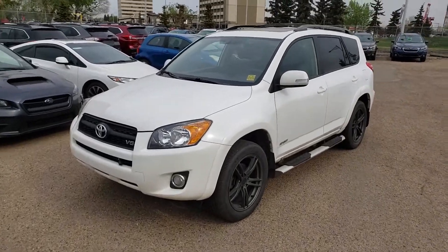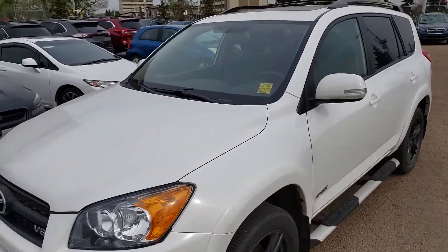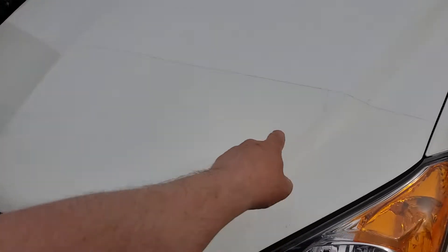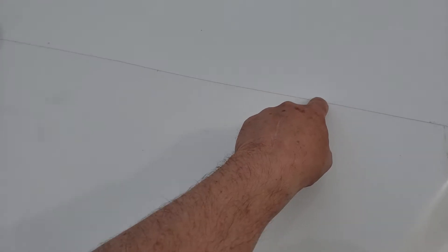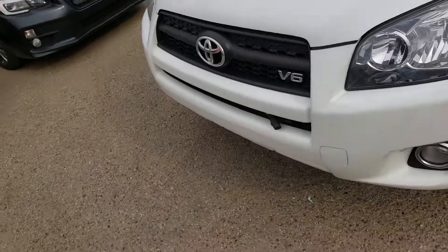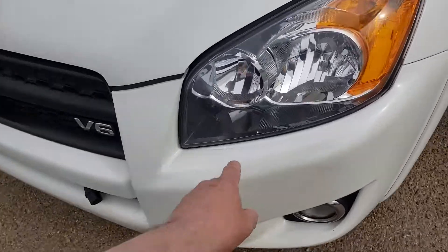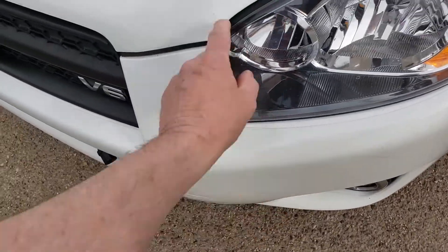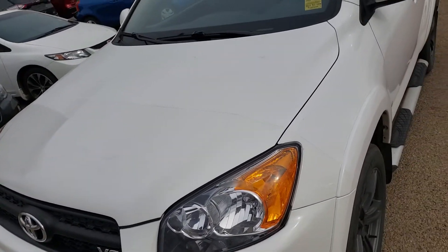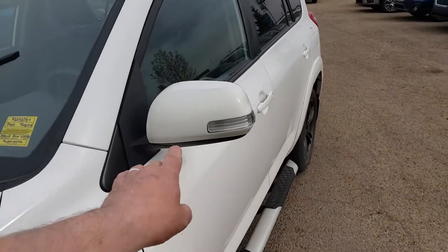It's just come in so it hasn't been cleaned or detailed yet. This 2009 RAV4 has 3M on the front — you can see that little line, that's the plastic layer on the front to stop the rock chips. It looks as if they did it on the whole bumper as well, which was quite costly when the car was new to have done, but it does protect the vehicle really nicely.